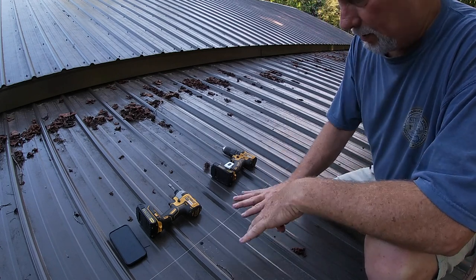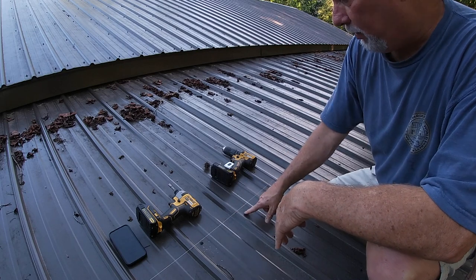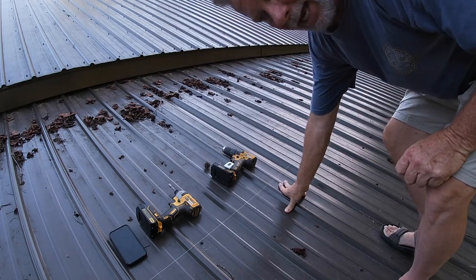The other thing is, when you're up in the middle part of this, you just put screws on one side of the hump. I'm doing mine on the right, so I just go to the right side of every hump — that's how I drill my holes. And that's kind of standard practice.